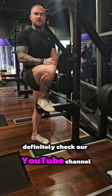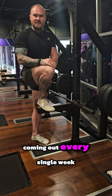If you're liking these hints and tips, definitely check out our YouTube channel, like and subscribe. I've got a lot more coming out every single week.